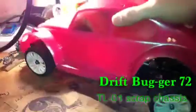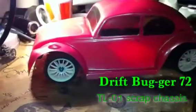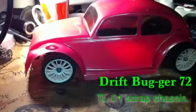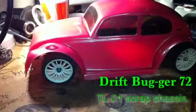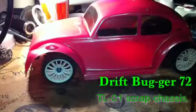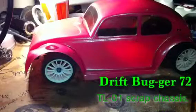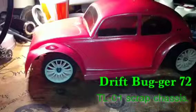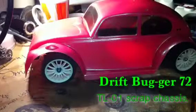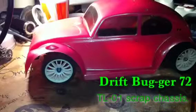So there you go — that's Drift Bugger 72, or booger as in snot. I hate the color pink but there you go. I've got to trim the body shell a bit more and I've come up with an idea to make my own light clusters. This will most probably just be a slow drift car, and I think I'll learn more off that than I will with Euro Drift — because Euro Drift is too quick, that's why she's getting changed back into a racing car. She just doesn't want to drift, it's just too powerful.